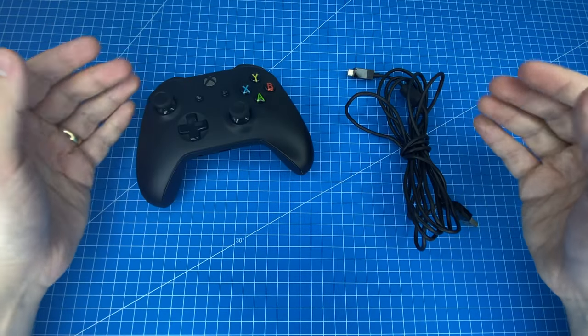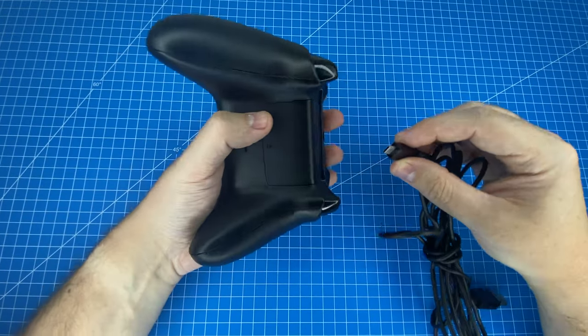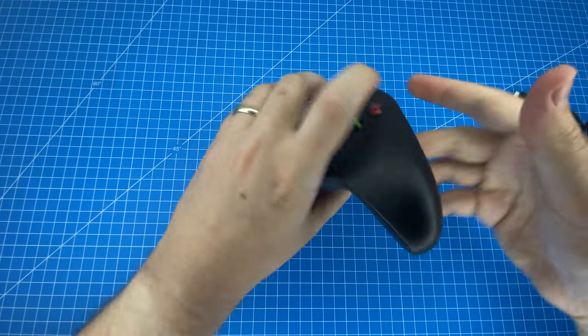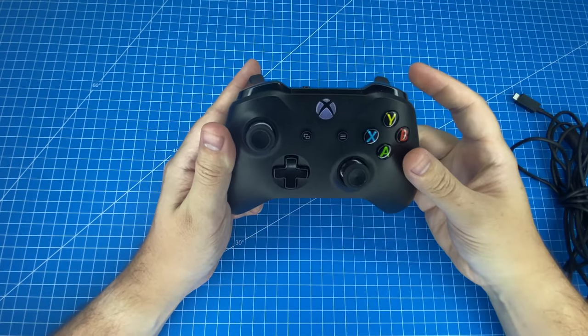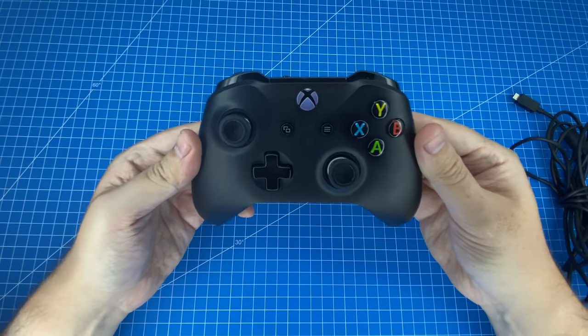We're going to be testing both modes today. We have the included micro USB cable which we can just plug into the top of the controller to use it wired. We'll also be testing the wireless mode, in which you just hold down the front button to connect. To connect directly you use this wireless button, which we've already paired with our computer.